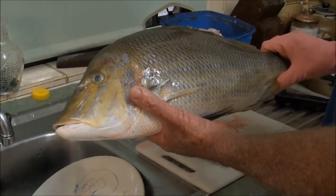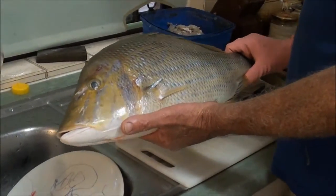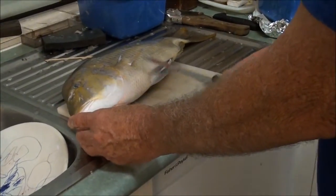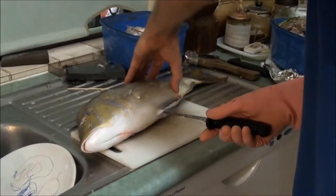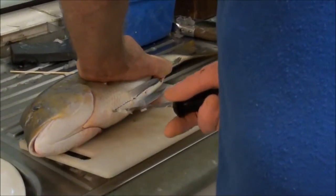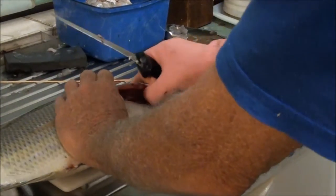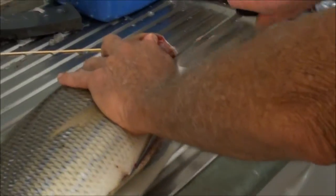This is a fish that we got on our last fishing trip — our grandson Mickey came out with us, he's 12 years old. The first thing you're going to do to gut and gill the fish is put the knife in the vent, bring it back towards there, just cut through there, and then turn the fish over and open up there.